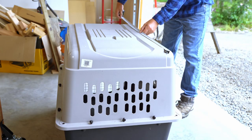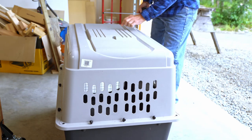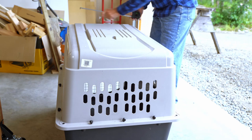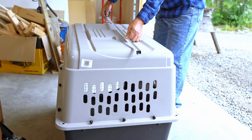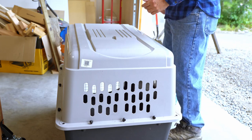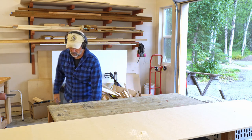Rough dimensions are 34 by 21. We're going to have furring strips on each end. I'm going to need to make the table long enough to have cleats on the end, so I need to make the table 36 inches long and the width can stay at 21 — more than enough room for a little Havanese. I've got some MDF that I got for free but it's taking up a lot of my panel storage, so I've got to get it used.